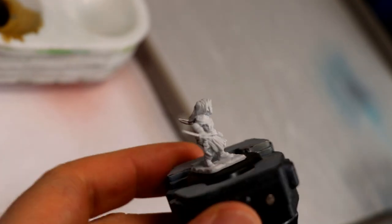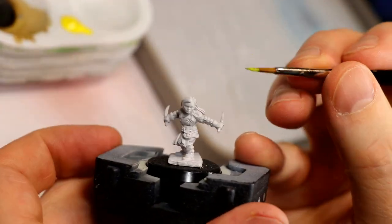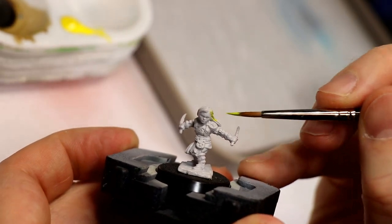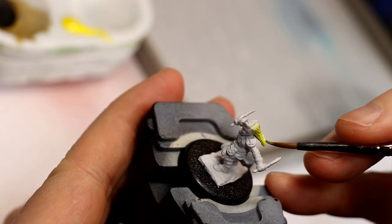First of all, these Nolzur's Marvelous Miniatures come pre-primed, so I did not change that primer. I'm going to start out with the hair. I'm using Scale 75 Intensity Yellow Ink — you can use any yellow base color you like. We're going to coat all of the hair in a yellow base coat.